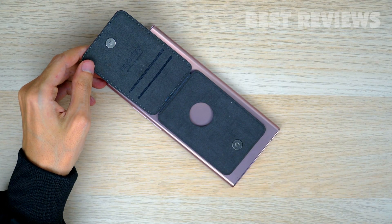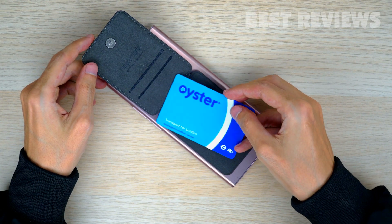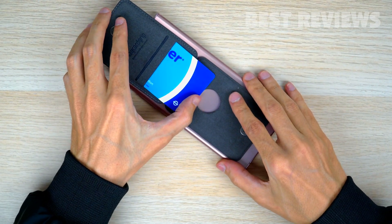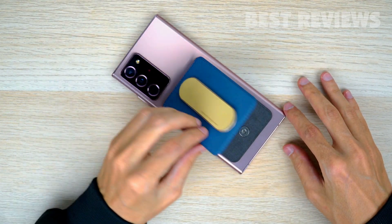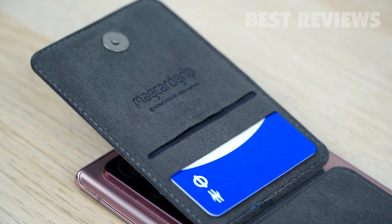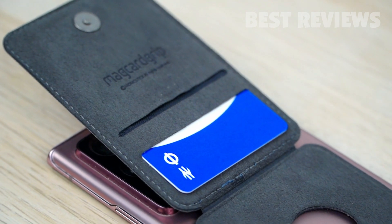The wallet part of the MagCard Grip holds two cards, allowing you to easily access them by flipping the wallet open, or even letting you tap to pay for a more convenient approach. The inside of the wallet additionally comes outfitted with microfiber, protecting your cards from wear and tear.